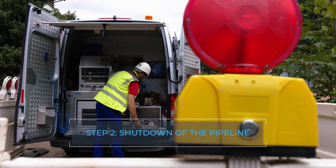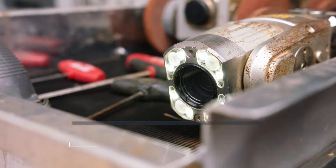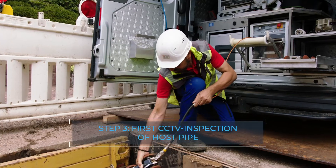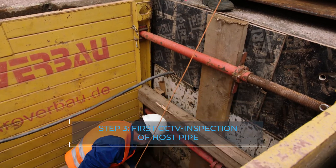The host pipe is inspected with a CCTV wagon to check for debris, sediment, any damaged areas, and obstructions such as protruding plugs and welds.